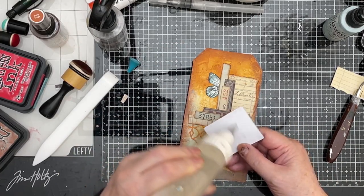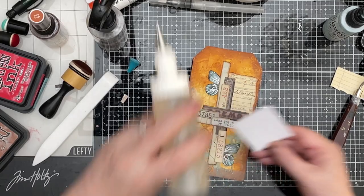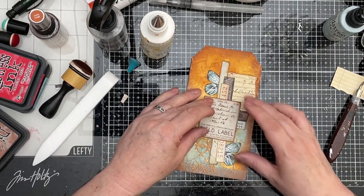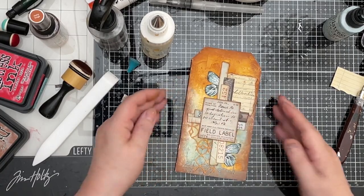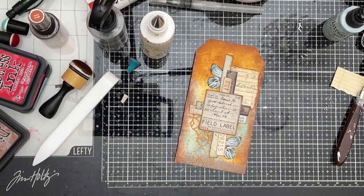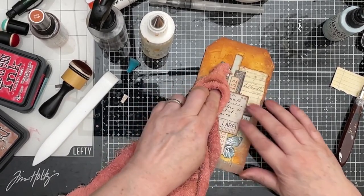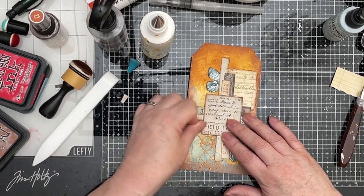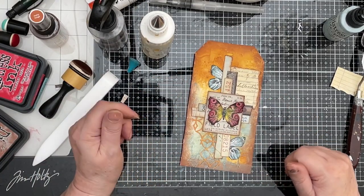I might even have a go myself at a pretty one — who knows? So I just want to miss that butterfly wing and that butterfly wing, and I want it fairly straight. Is that straight? That looks straight. So give that a good press down because there's a few layers underneath that now. And then the only remaining thing to do is stick our butterfly on the top.